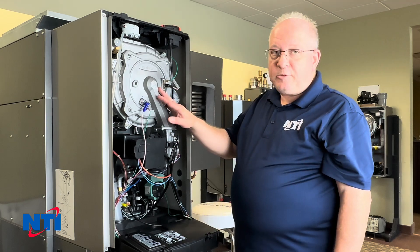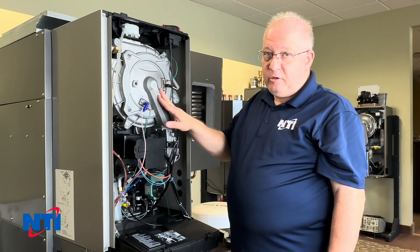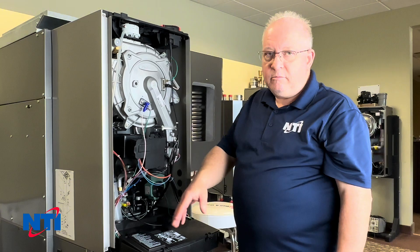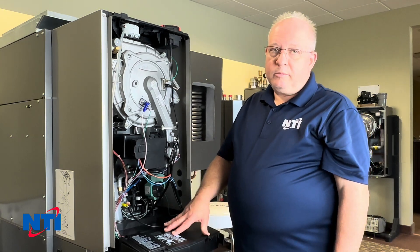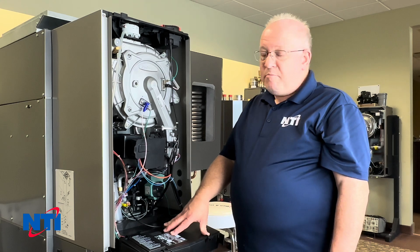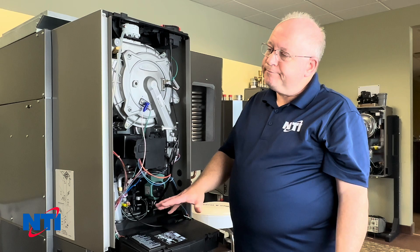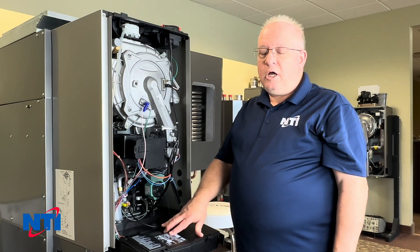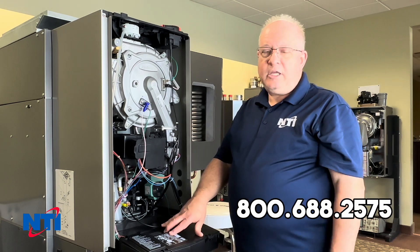On the TRX model — the 110 combi and 150 combis in particular — you can't measure the flow through a menu; you have to do it manually. Other than that, you could be into a plumbing problem in the home, maybe a Y strainer on the domestic side coming in that's got debris in it. If you need more support, give us a call at 1-800-688-2575 and any one of the team will be able to help you.